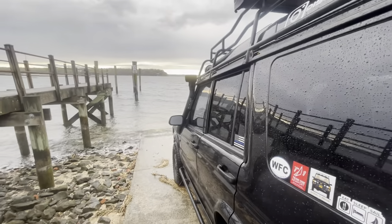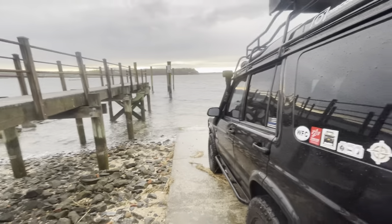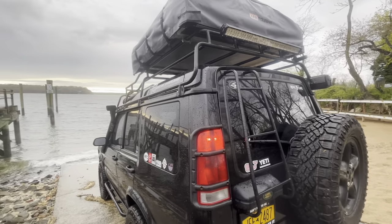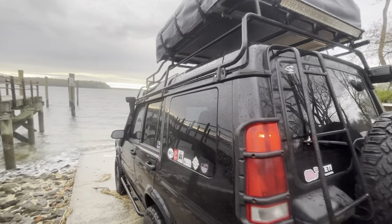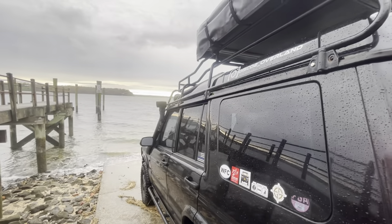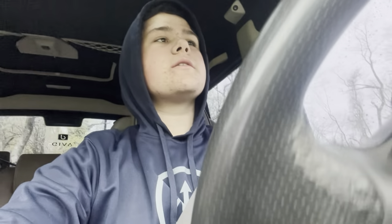Hope you guys enjoyed the video — it was a quick one, nothing fancy, no fancy editing. Let me know what you think of the truck. Follow me on Instagram, like, comment, subscribe — and I'll see you in the next one. Thanks guys. Oh, and before everybody asks — my frame is mint, no rot, no rust, very happy about that. And I also have a rear differential guard, also from Terra Firma, that I didn't mention in the video. But I do have a how-to install video on my channel — I have one in the rear as well.